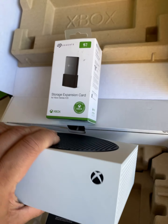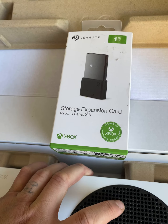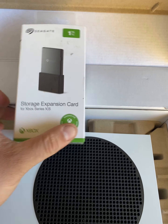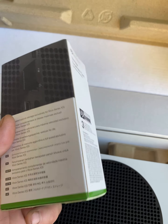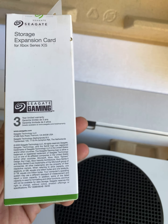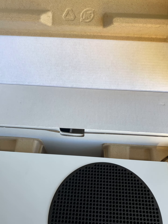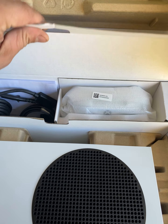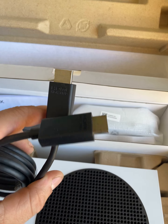I haven't actually plugged it in yet — I wanted to get a quick video made of what's actually inside first. I'm going to be setting it up and probably posting more videos with the games and stuff. In the back of the box we have our high-speed HDMI cable and the power cord.